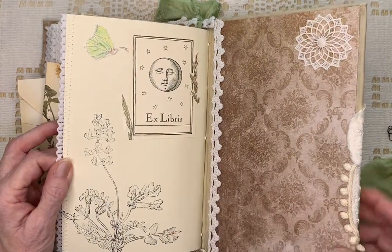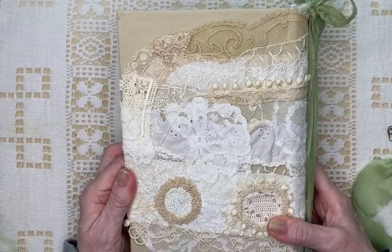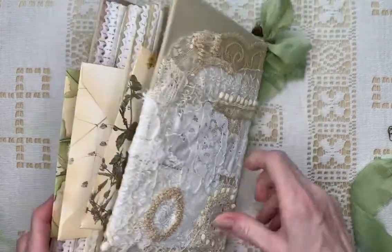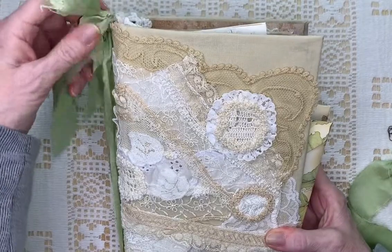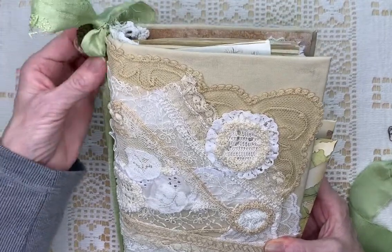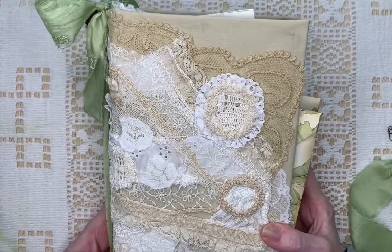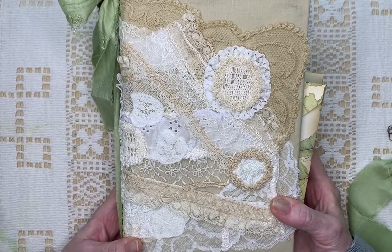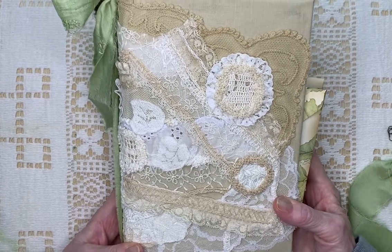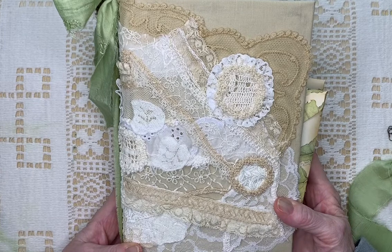And there's your book plate on the back, and there's the back. I hope you enjoyed this. It's going to be for sale in my Etsy store. I hope that you'll hit subscribe and click on the bell next to the subscribe button, and then it will let you know when I have more videos available. Thank you for watching — I really appreciate it. Bye!